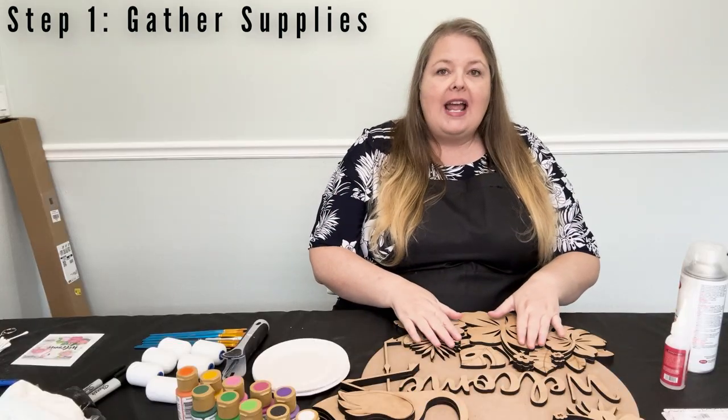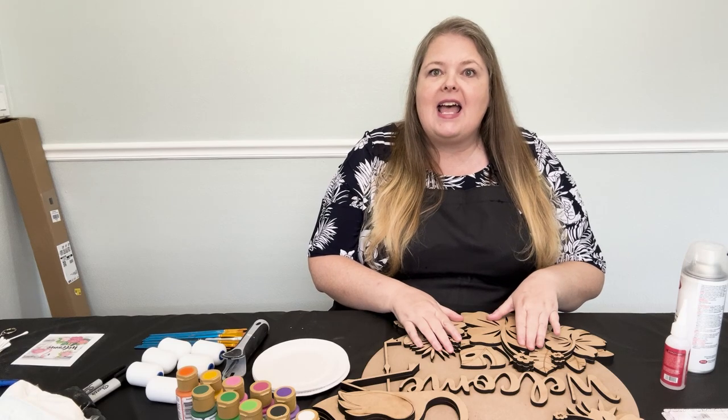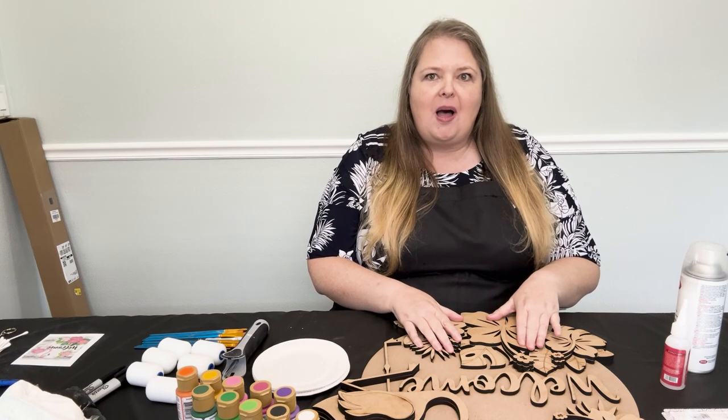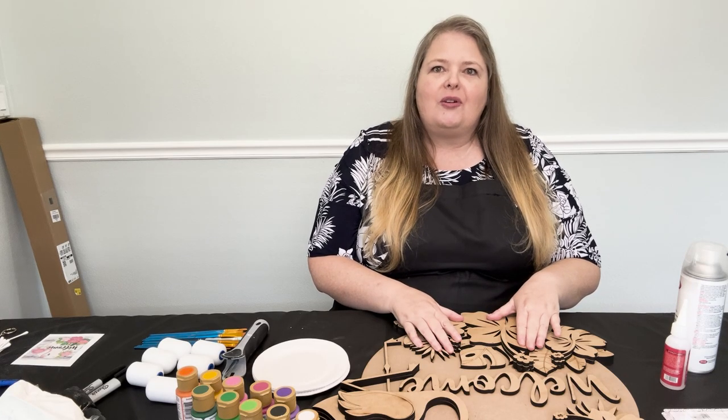Step 1: Gather all your supplies. You're going to need your door hanger from Wasufa.com — that's W-I-S-P-S-U-F-A.com. Wasufa stands for winter, spring, summer, or fall — home decor for all.